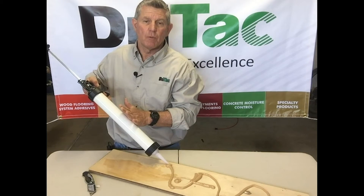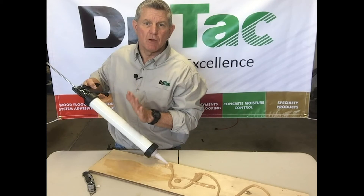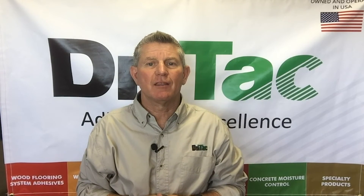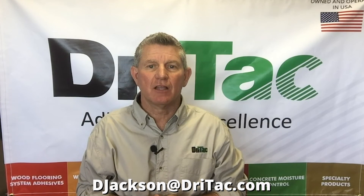You can use these for repairs, stair nosing, trim pieces, small jobs — anything where you don't want to carry a big, heavy bucket. If you have an idea or suggestion for a weekly quick tip video, please email me at djackson@drytac.com.